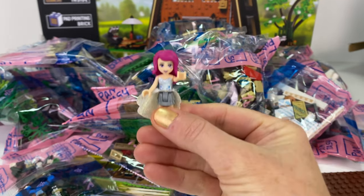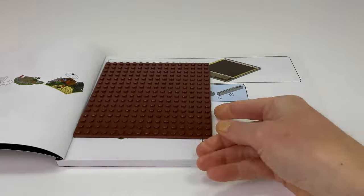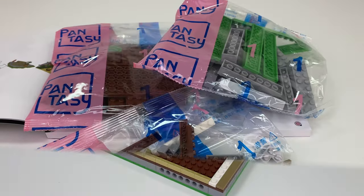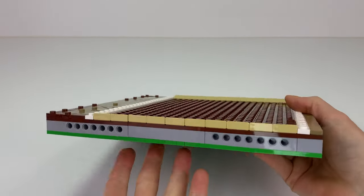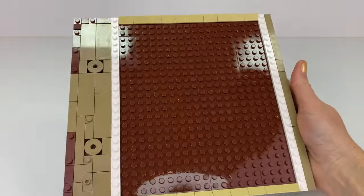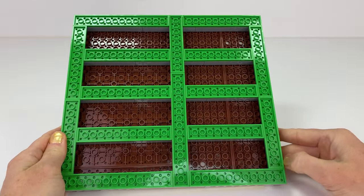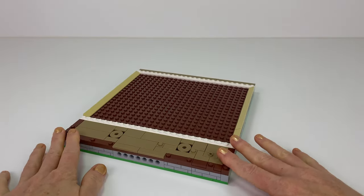Alrighty, let's do a review. Here's the base plate for the house — it's very sturdy, it doesn't bend upwards. That's what it looks like underneath. It's actually quite large, larger than what I expected.